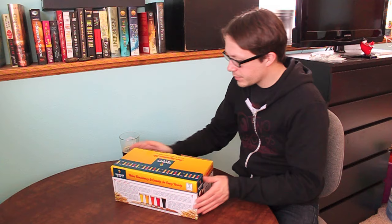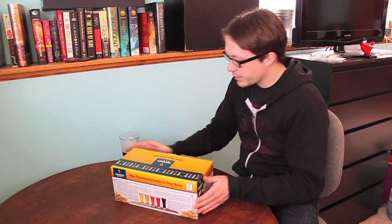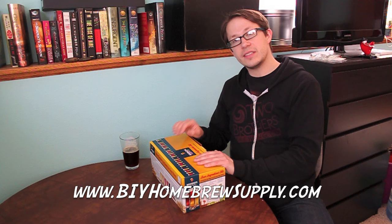Got a Brewer's Best kit here. I'm not sure if you guys are familiar with this type of kit, but this is the Brewer's Best line — the kits that I carry in the store, BIY Homebrew Supply, in Marion. This is actually one of their seasonal brews.